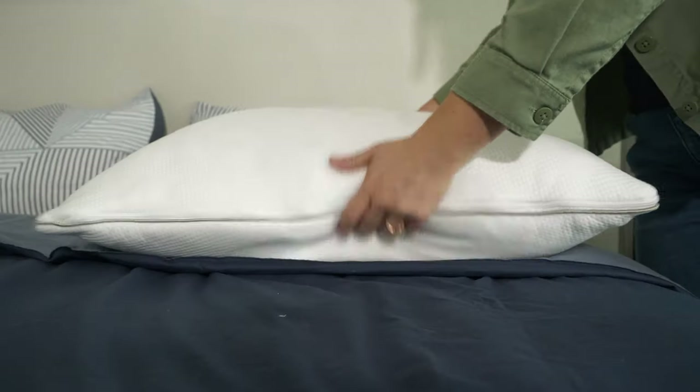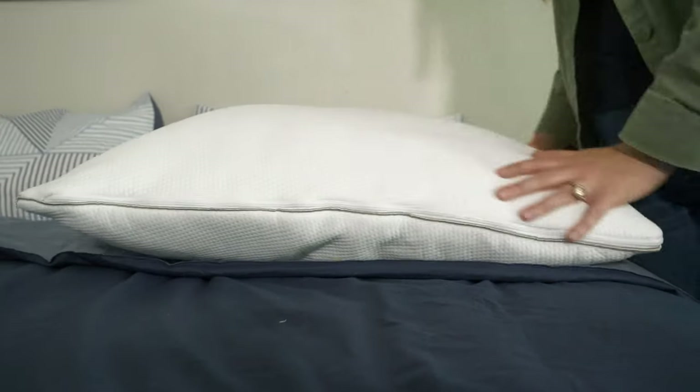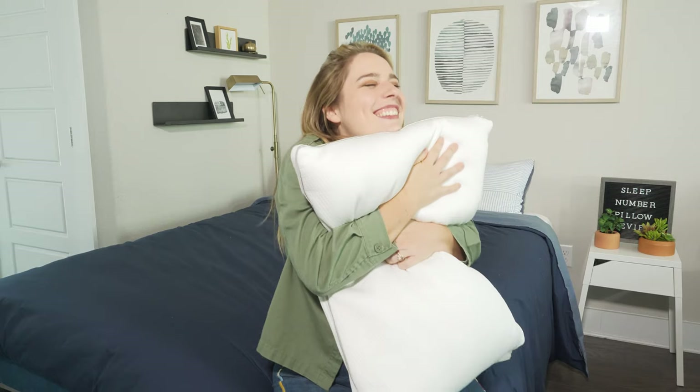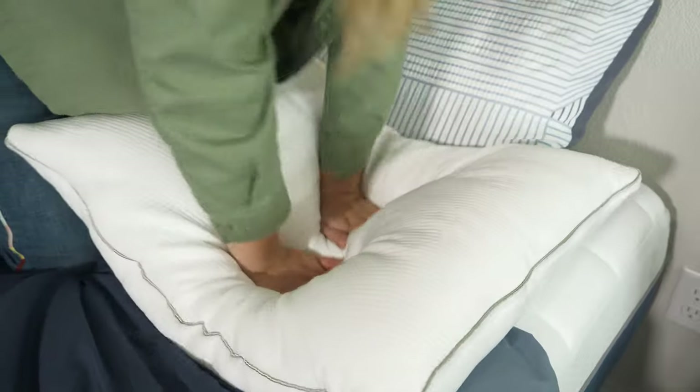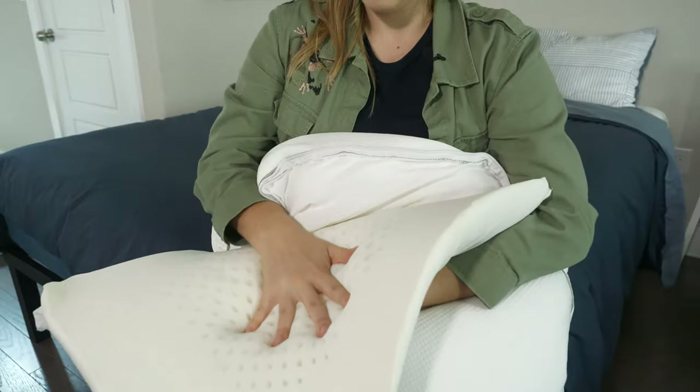Hey everyone, Elisa here with Mattress Clarity. Are you looking for a plush pillow that won't overheat at night? If so, you've come to the right video. Today I'm reviewing Sleep Number's True Temp Pillow. I'll go over its firmness, feel, and unique features. Let's get started.